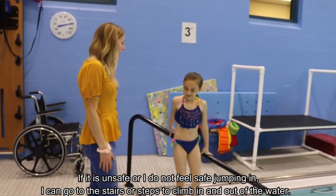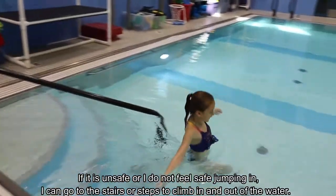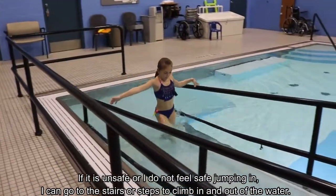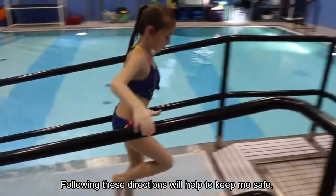If it is unsafe to jump or I do not feel safe jumping in, I can go to the stairs or steps to climb in and out of the water. Following these directions will help to keep me safe.